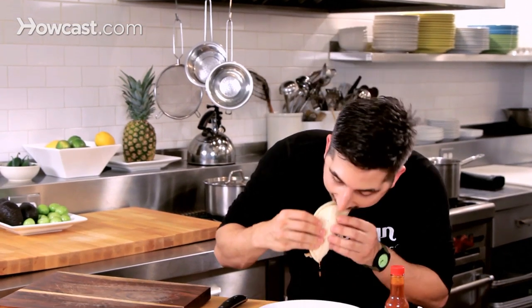That's how you make a chipotle chicken taco. Oh, let's go!